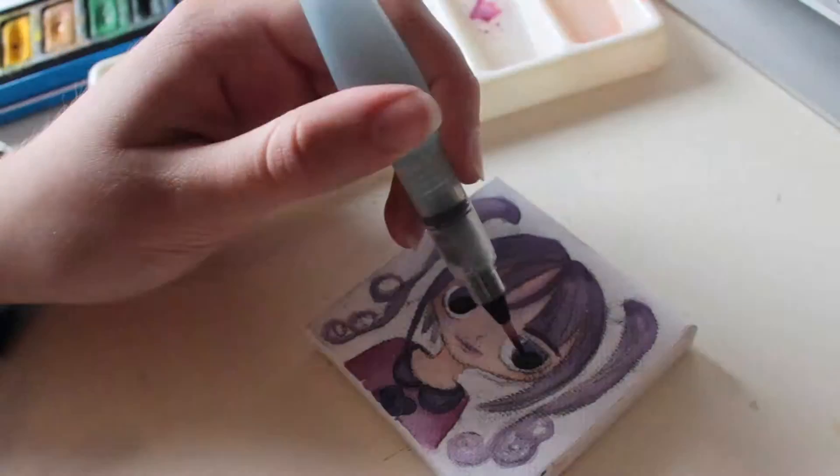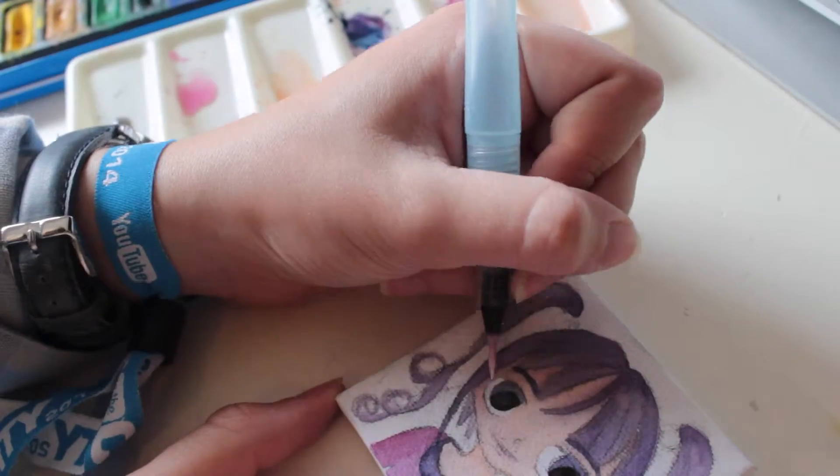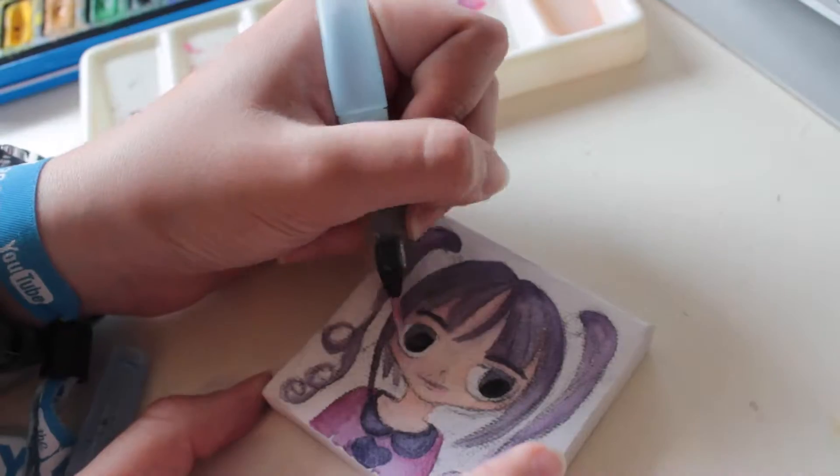Colouring her pupils with black and the white bits with white. You may have to have several layers of white paint with the top of the skin colour.